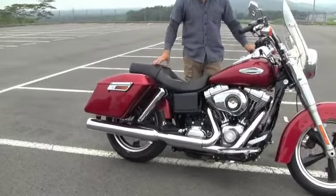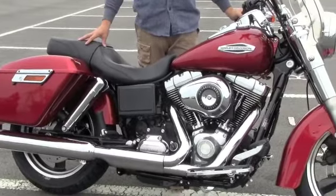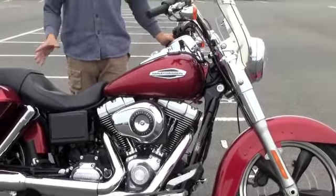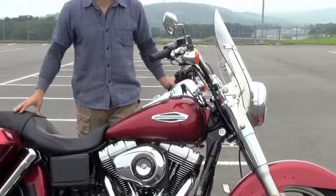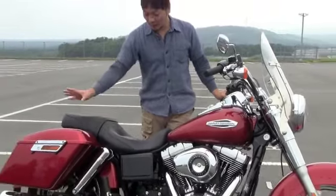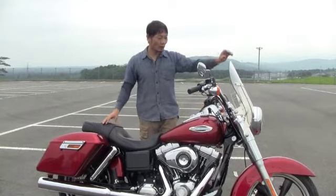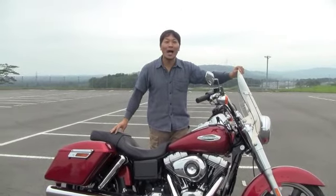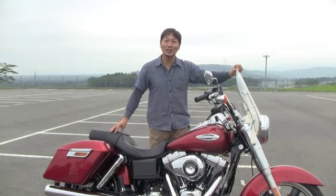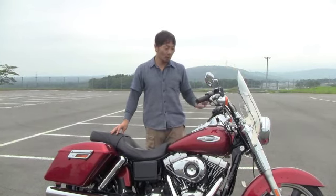This is a DYNA series with a DYNA version. The DYNA version is also very comfortable. It's a very easy bike, very easy to ride.